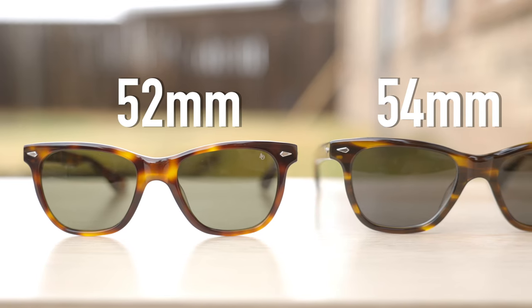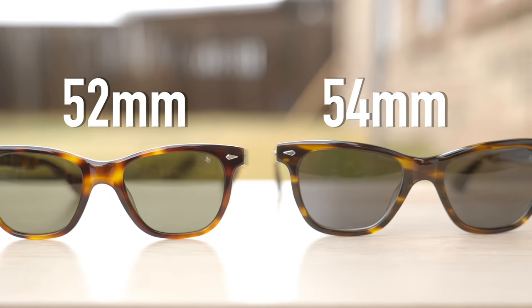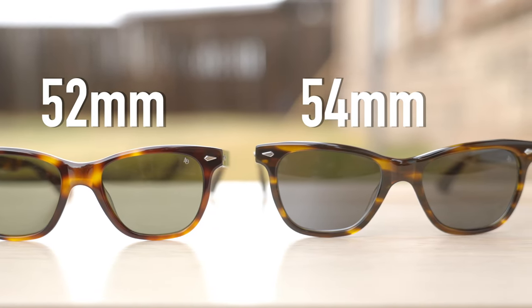So the first pair right here is the standard size, which has 52mm lenses. And then the pair over here is the larger size, which has 54mm lenses. The standard size is the size that first came out, and then just a couple weeks ago, American Optical released the larger version.